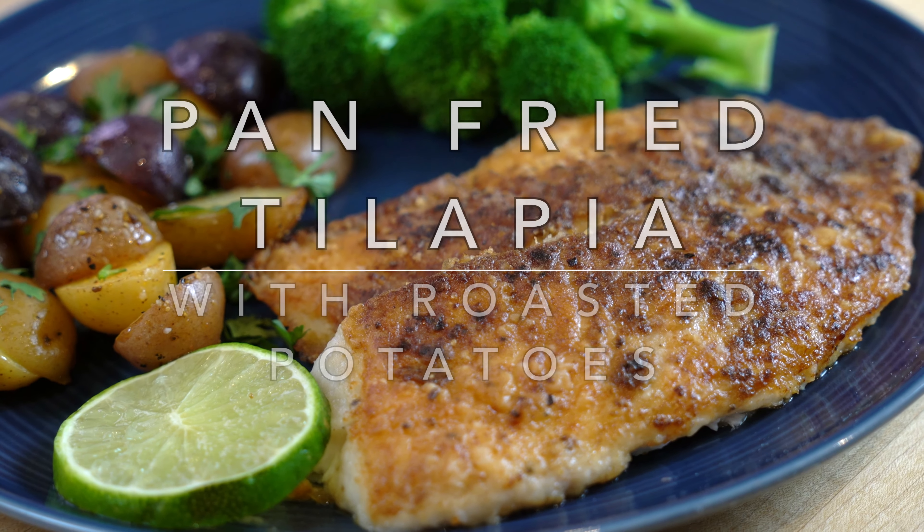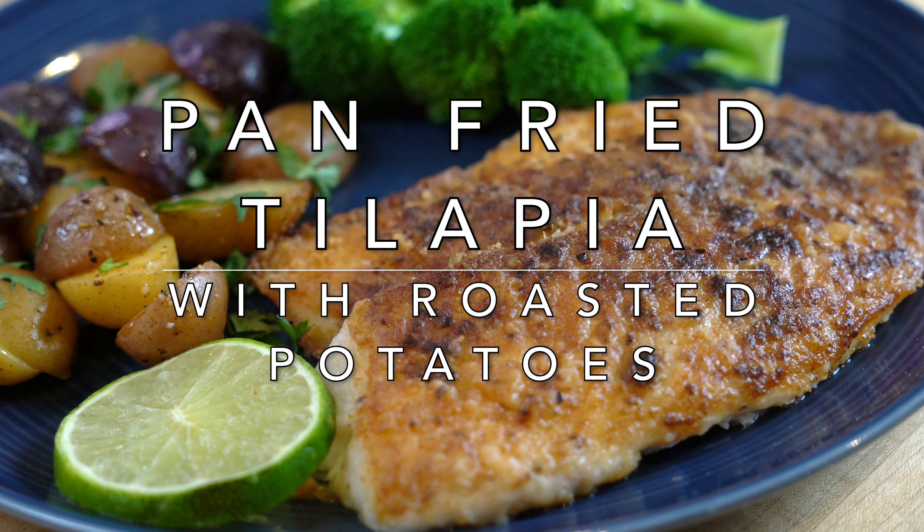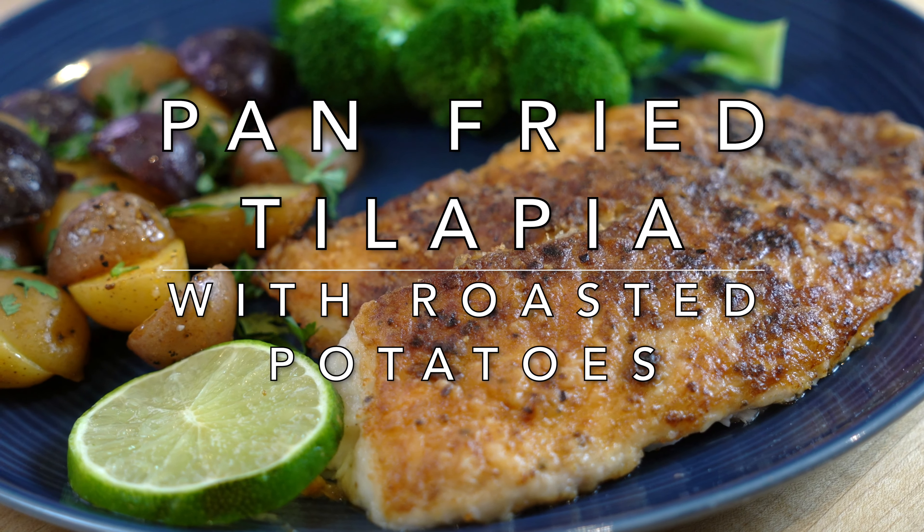Hello viewers, welcome to Khalajan's kitchen. I'm Farakhanda and today I'm making pan-fried tilapia and mini roast potatoes.